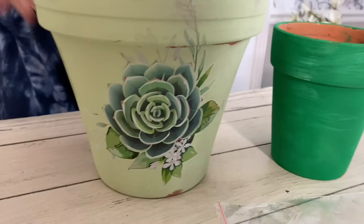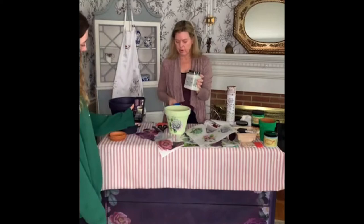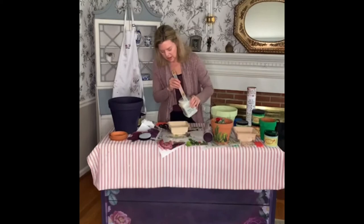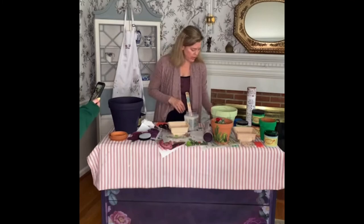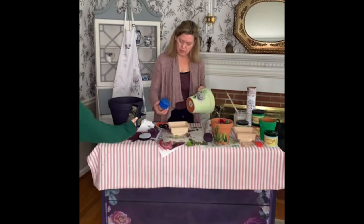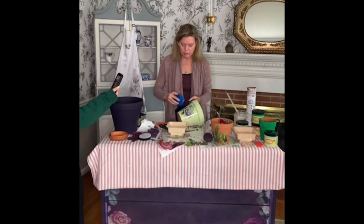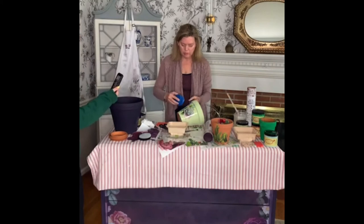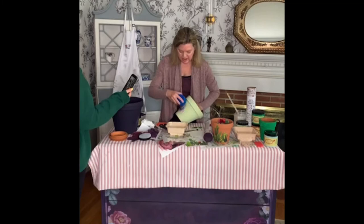So this sealer is called Gator Hide and it's really tough. It's clear and we can just use the applicator sponge here and wipe it over your pot to seal it. Stir it nicely, then take your applicator sponge and dip it in. You're going to do that all over your pot. Let this dry and then you can go ahead and add another coat. I think I'd give it a day, then add another coat, and then your flower pot should be good to go — perfect for outside in the weather.